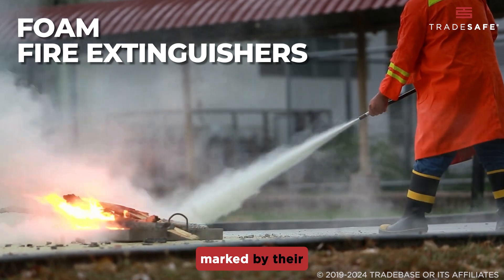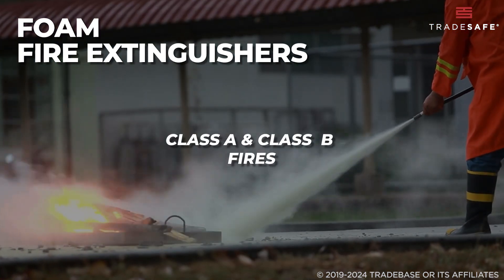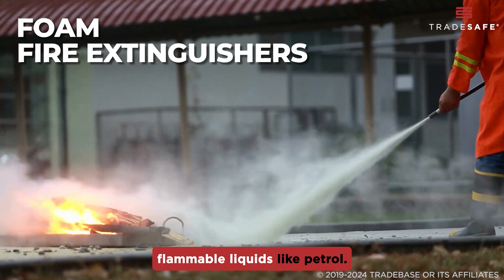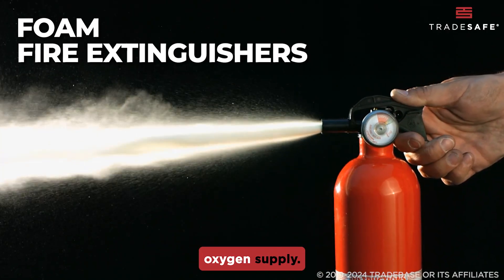Foam extinguishers, marked by their cream label, are great for both Class A and Class B fires — fires caused by flammable liquids like petrol. They work by smothering the fire, cutting off its oxygen supply.